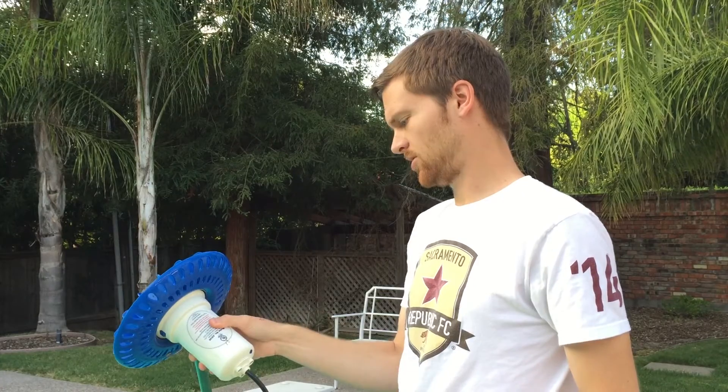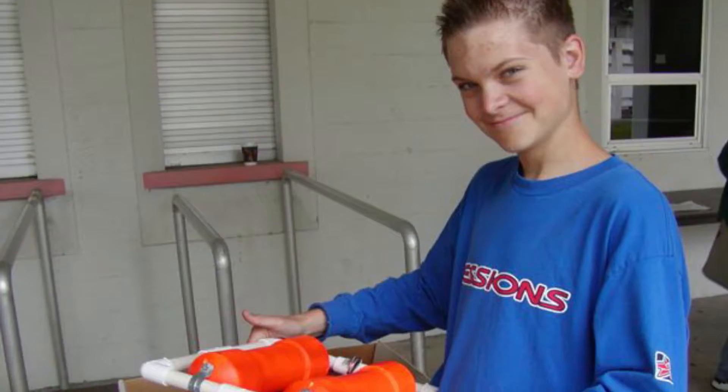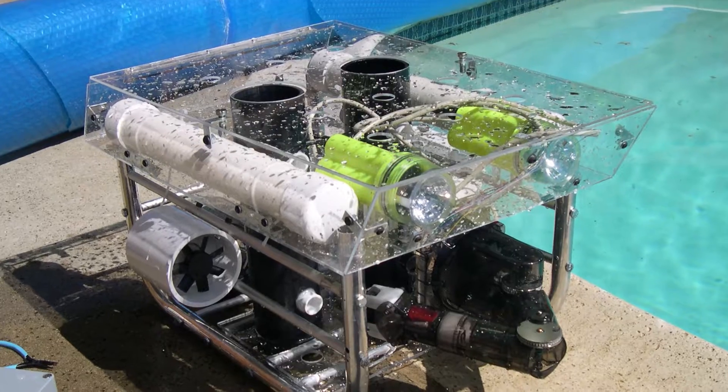I actually used to use similar waterproof motors like these — the kind inside bilge pumps — for making underwater robots. In high school I competed in underwater robot competitions, fun fact.